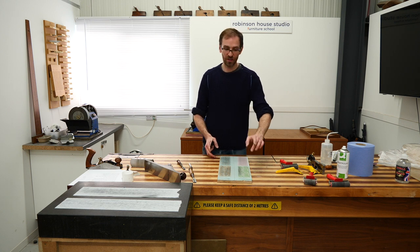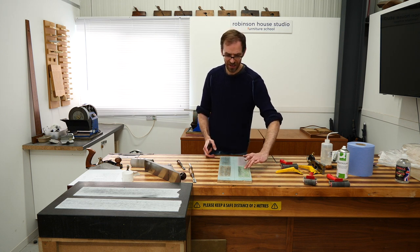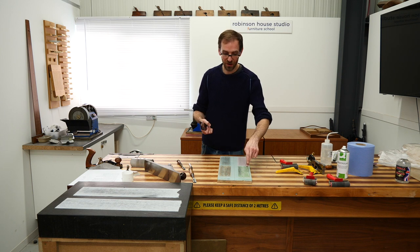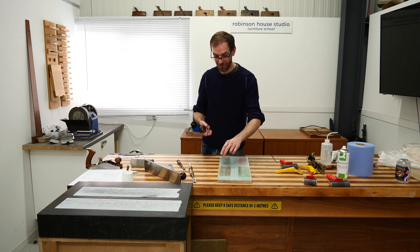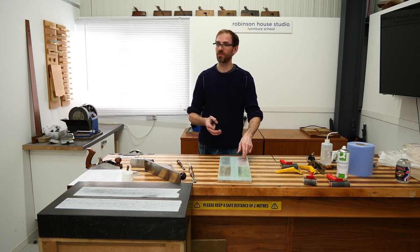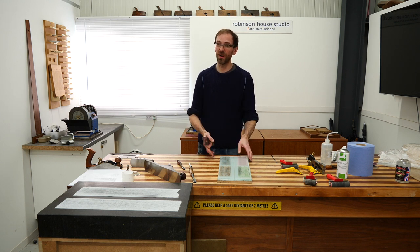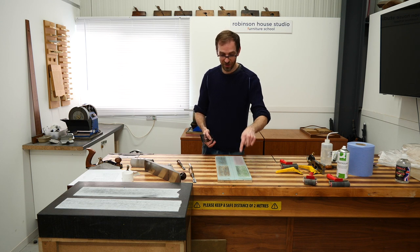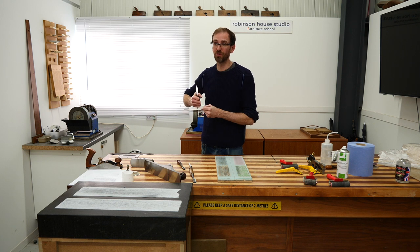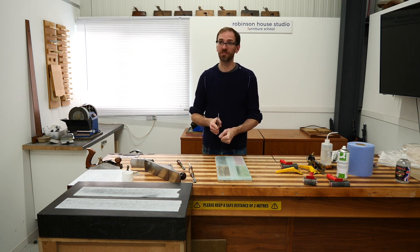The coarsest film is really coarse — you can feel it and it leaves scratches in the blade. Then you go coarse, medium, medium-fine, really fine. We'll go into more detail about all of these when we get to the sharpening lesson — because if you just sharpen with the roughest grit and then plane your wood, it won't sound very nice at all.